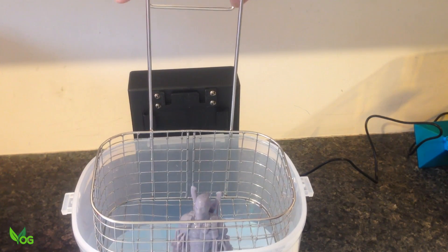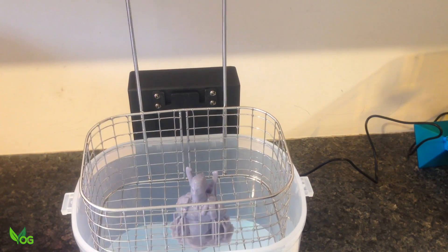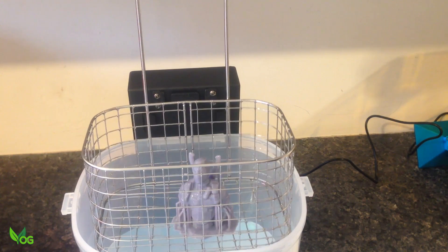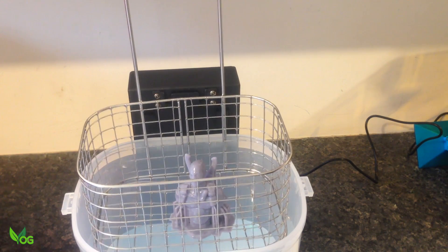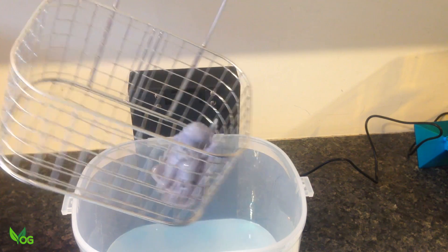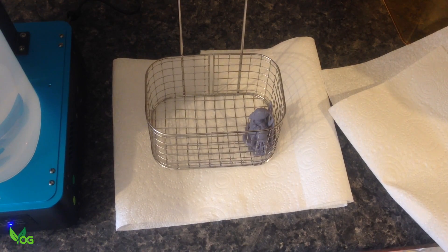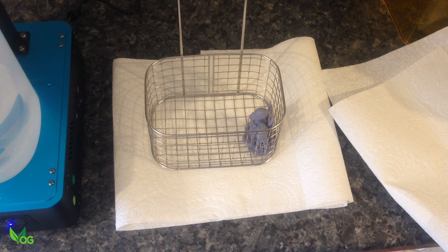With the cycle complete, the drip tray can be pulled free and given a little shake. And here comes my first criticism — what a shame Anycubic didn't think to include a bracket here to hold the basket in a drip position. It would have been a very simple inclusion. Instead the basket has to be carried wet and dripping. Paper towels are therefore a must whilst you wait for the print to air dry.